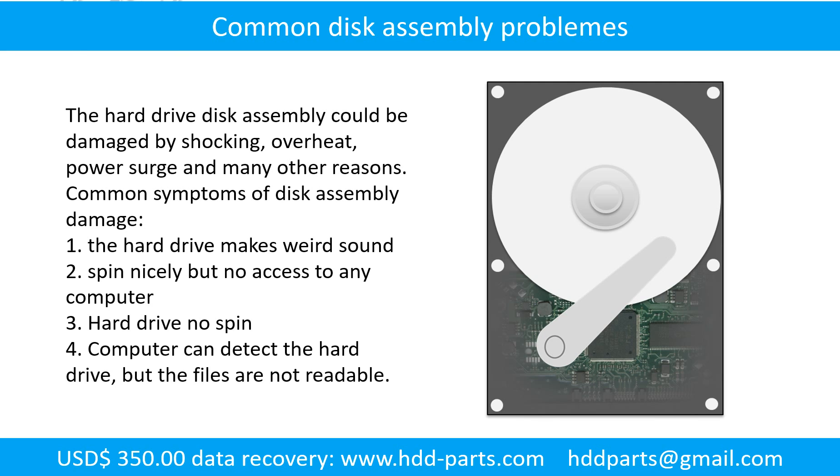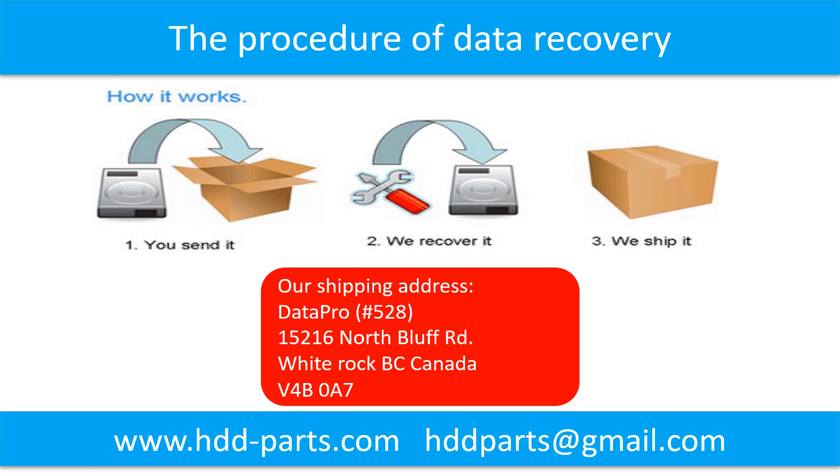If this trick doesn't work, that means the two mirrored hard drives are both damaged, or the storage was configured as RAID 0, meaning the two hard drives store different data. This picture shows the procedure of how we do data recovery for our clients: first, the client sends their hard drive to us; second, we do the recovery; third, we ship back the data to our clients.